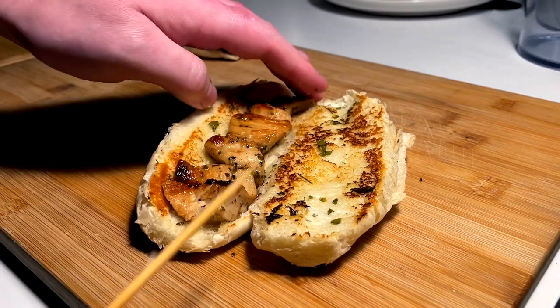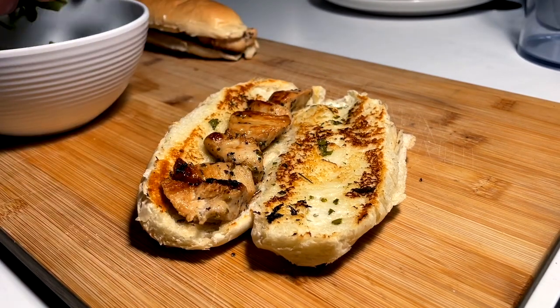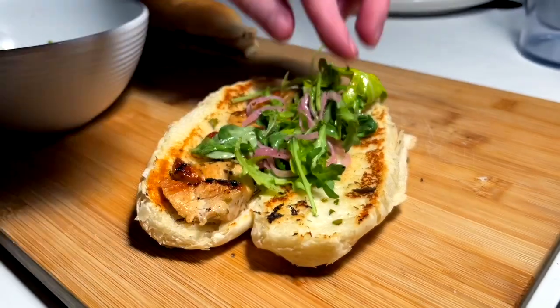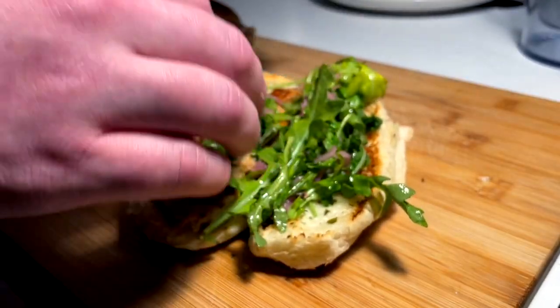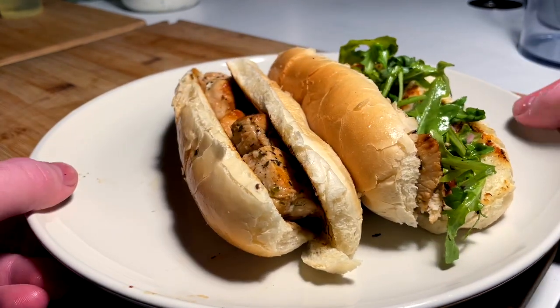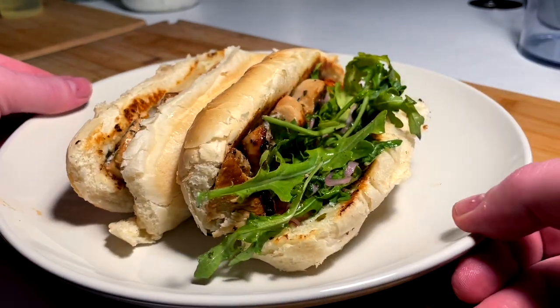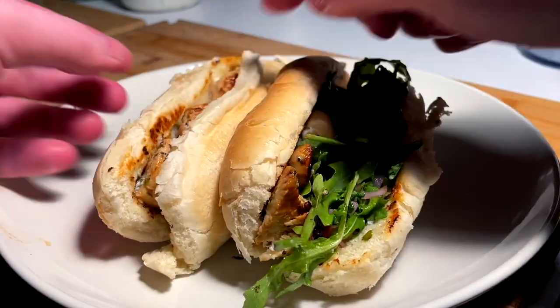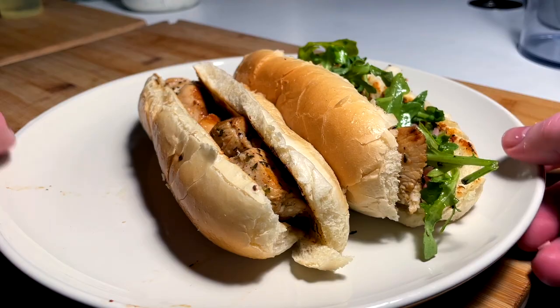This one I'm going to try just like this — plain. Then we're going to come in with our greens and onions, a little rendition. Bring them up to the plate. Two nice, soft, warm, simple chicken speedies.